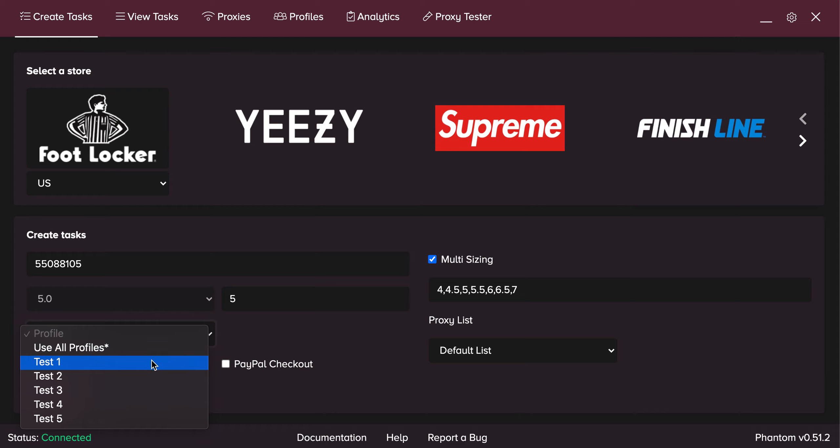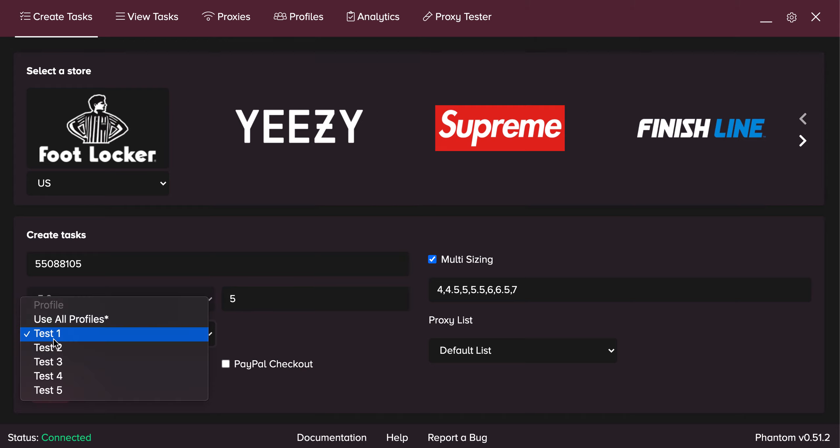For Profile, if you want tasks for a specific profile like my test 1, click on it, click create, and it creates 5 tasks at that one profile. But if you want the same exact thing for all your profiles, click on 'use all profiles' and it will create 5 tasks each for test 1, test 2, test 3, etc., all with the same details.